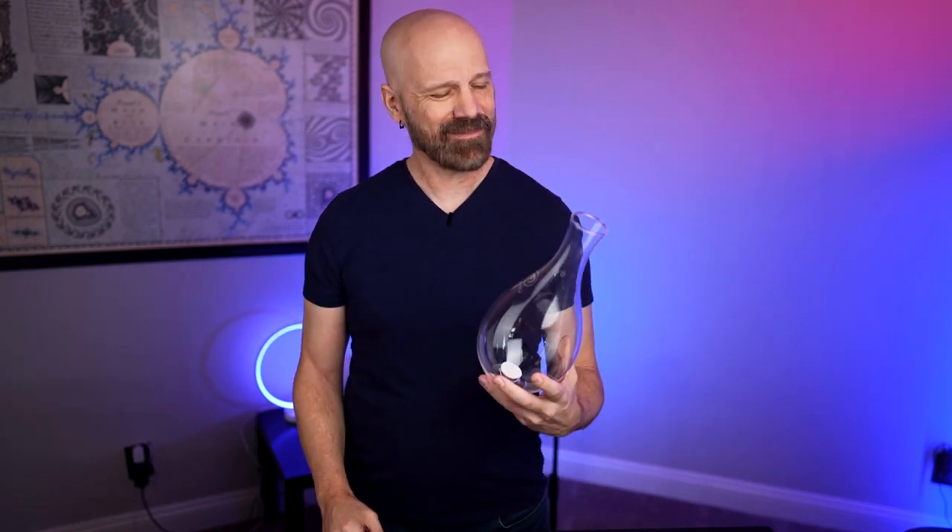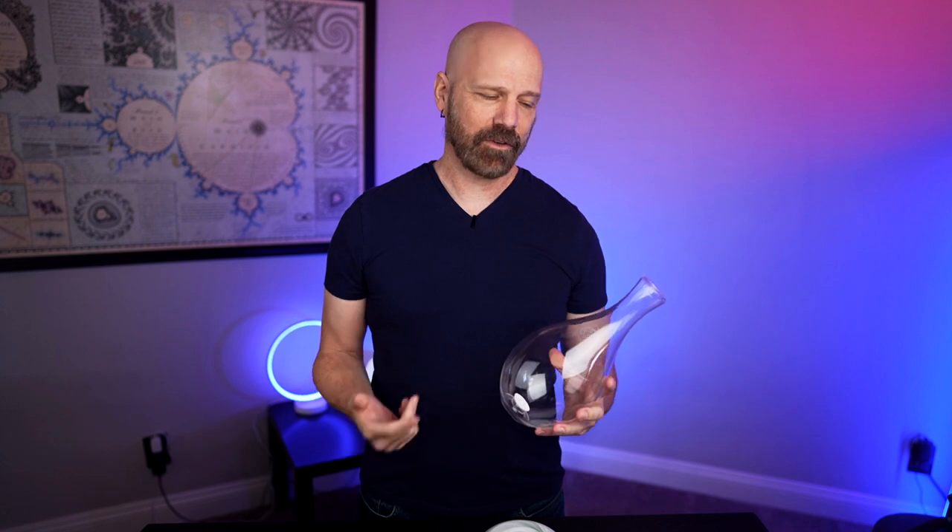So obviously this is no ordinary water pitcher. This one supposedly aerates water and creates a beautiful display at the same time, but $180? I don't know about that. Before I get too far though, let's flash back to the unboxing and see how that went.